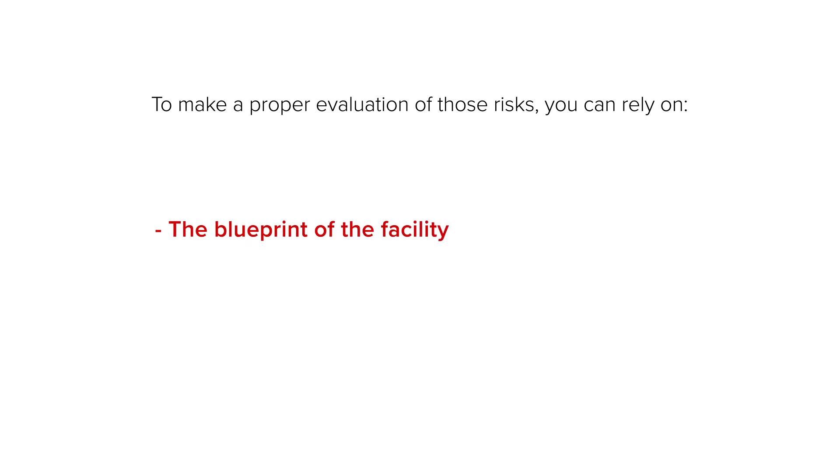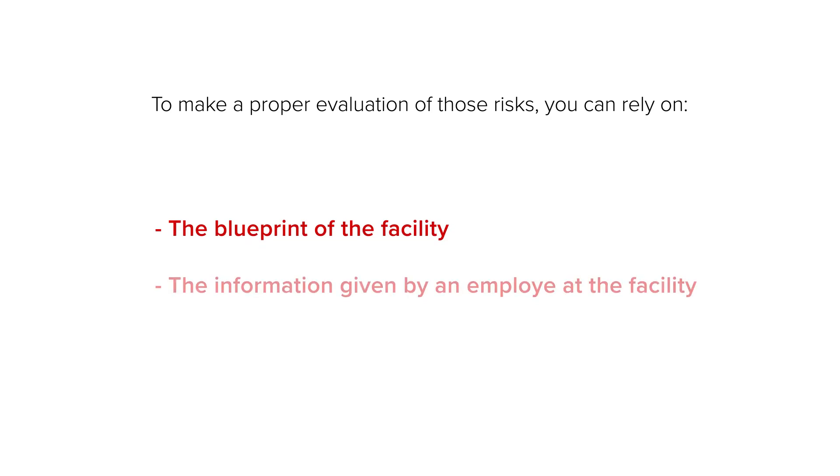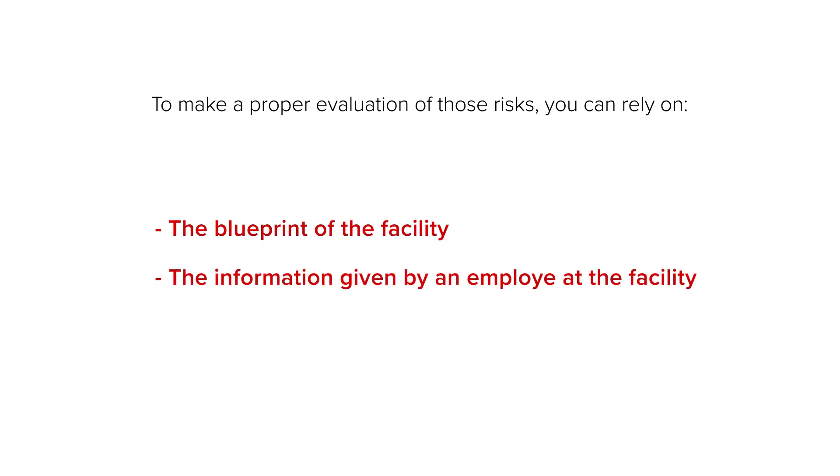To make a proper evaluation of those risks, you can rely on the blueprint of the facility, information given by an employee at the facility, and pictures of a previous inspection.